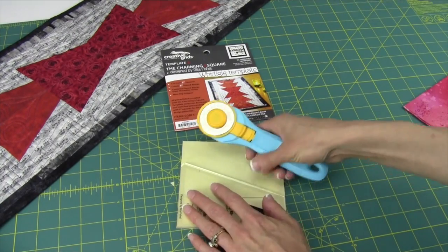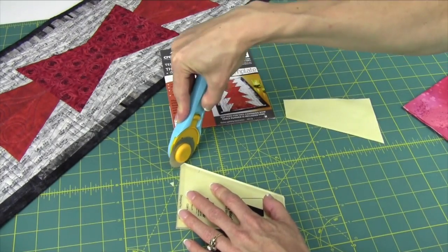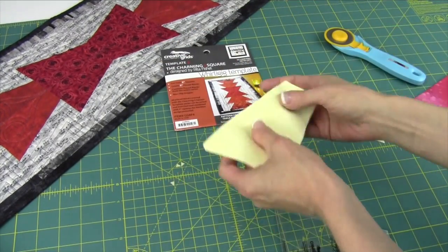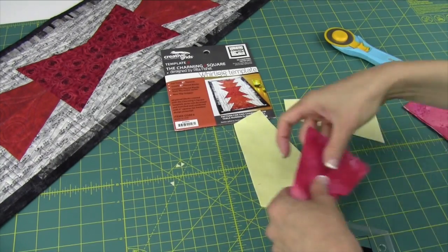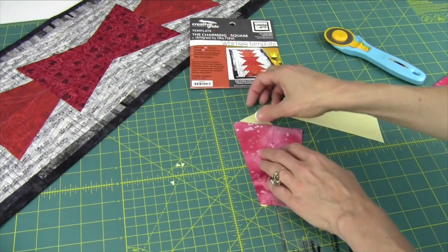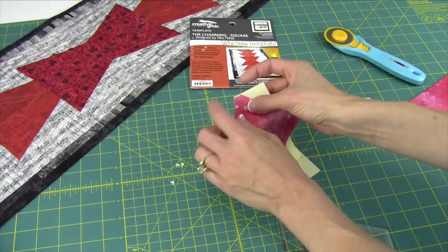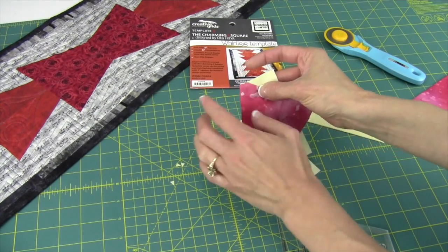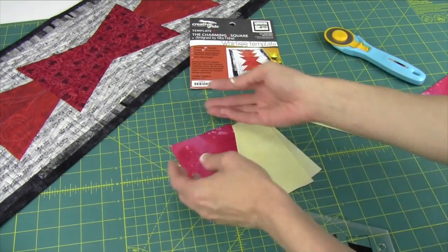Just lay your pieces on here and go ahead and cut your Whirly Gig shape. Then don't forget to notch off that little extra piece at the end. When you take your pieces and put them together, you're going to find that the little notch you've cut will line up perfectly even with the edge of your five inch square, making it really easy to sew these together for the perfect block.